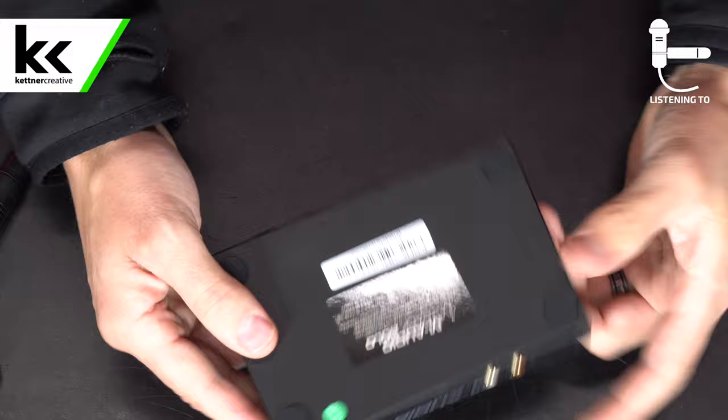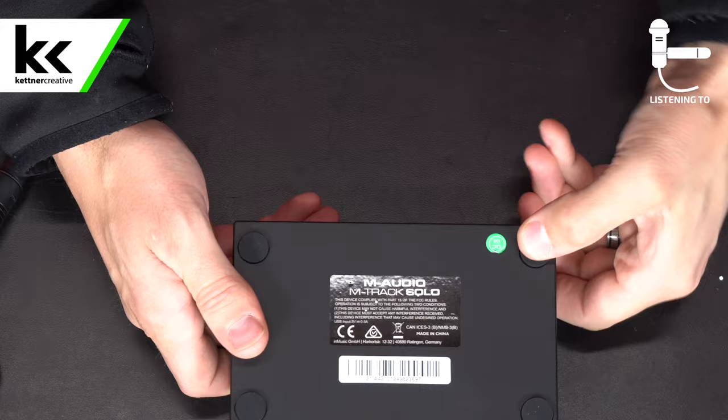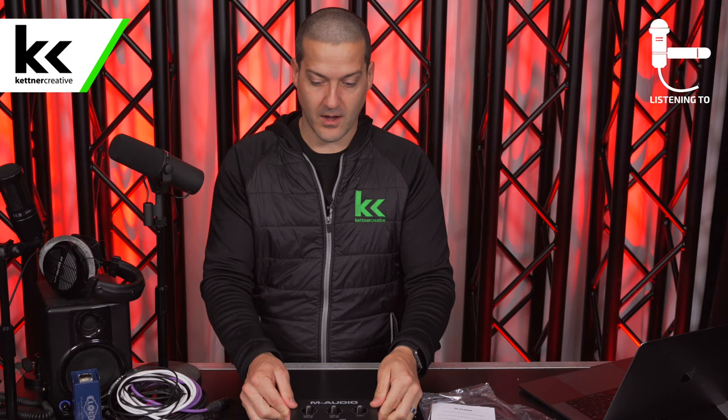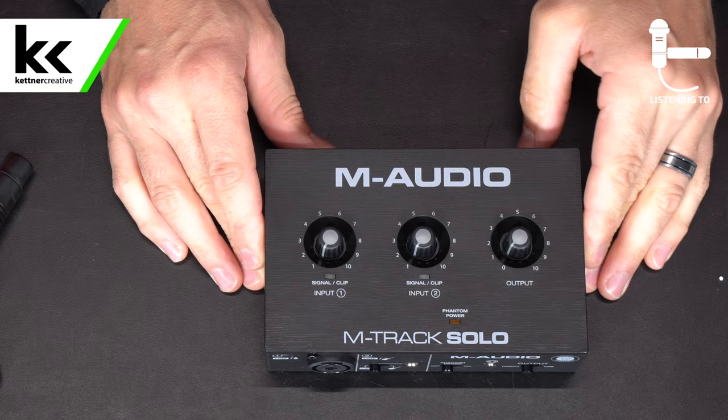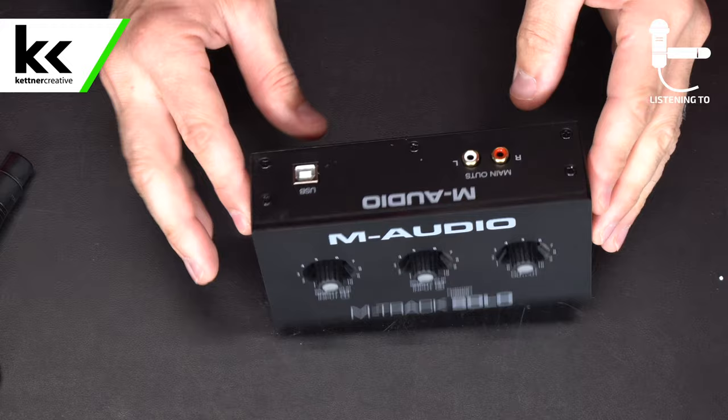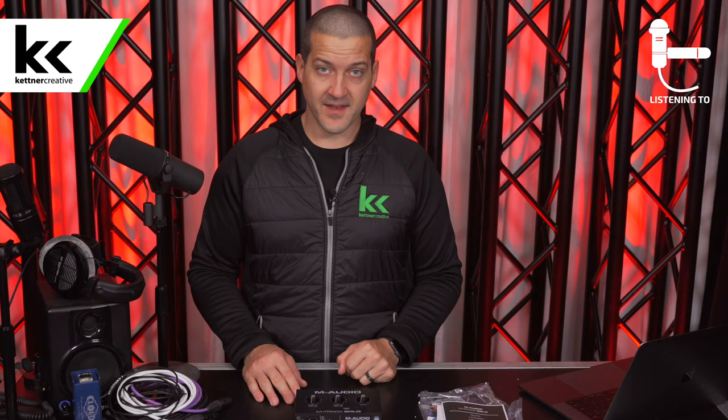On the bottom of the device, we have the serial number, some compliance information, and four rubber feet to help insulate it so it's not banging around on your desk and to help stop it from sliding. We also didn't talk about the output knob — that would obviously adjust the headphone output or the RCA outputs on the back. Now let's connect this audio interface to our computer.